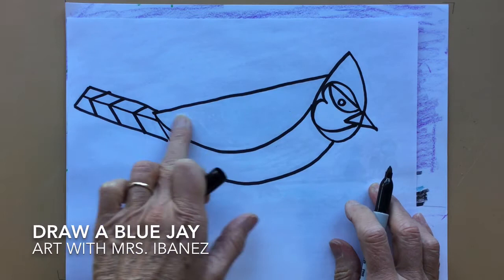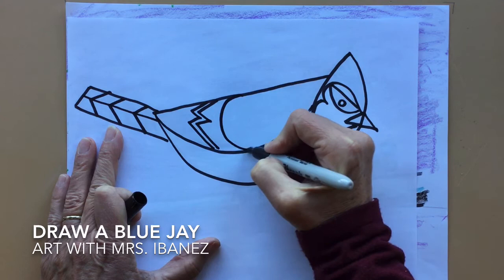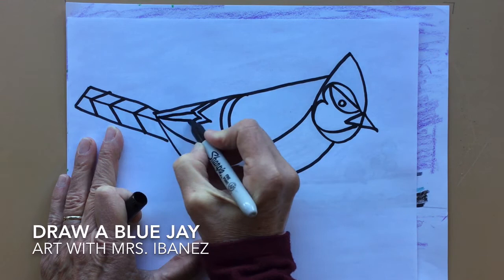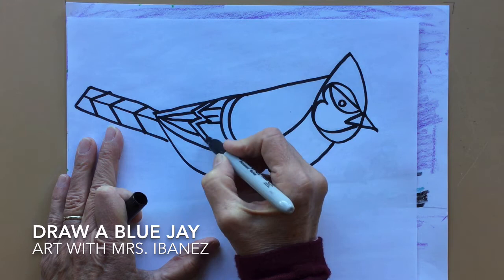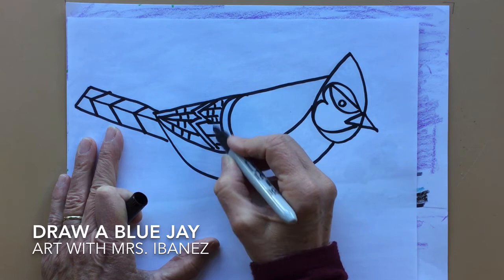Now I'm going to make some designs on the wing. I'm starting this design with a letter M and I'm going to copy it. Underneath it I'm going to make a letter C and copy it. I'll make straight lines going back towards the end of the tail and some straight lines coming in between also. Now I can make a few lines going up and down here and a few lines going up and down there. These are the kinds of designs that are on the back of the wing of a blue jay.